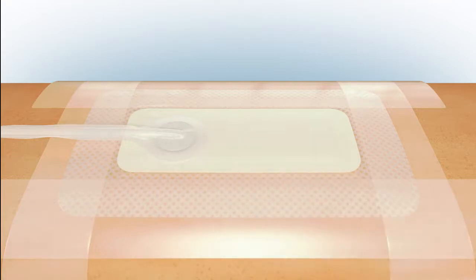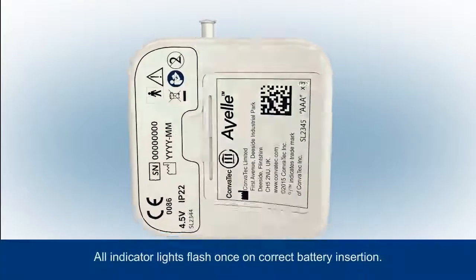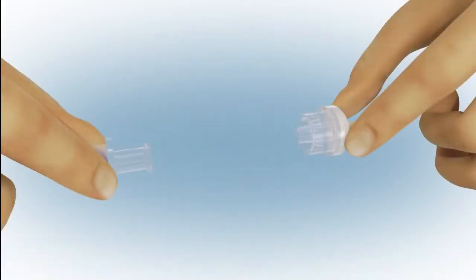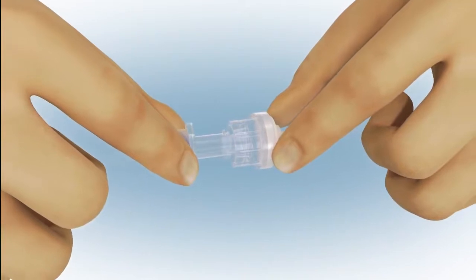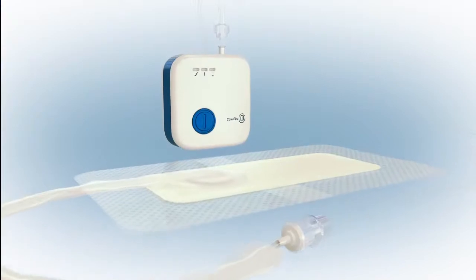Be sure not to trap the tubing. Place the batteries as indicated in the battery compartment — all indicator lights will flash once. Next, connect the dressing to the pump, twisting together the connectors to ensure a secure connection between the dressing and pump tubing.